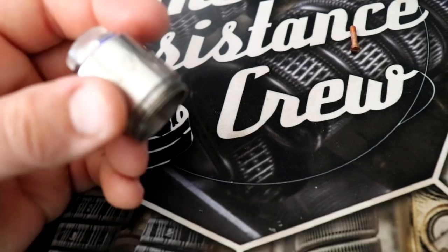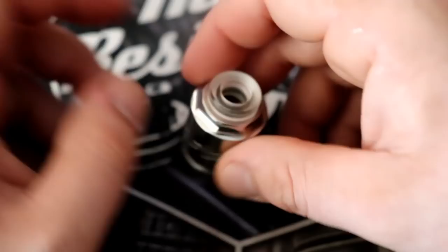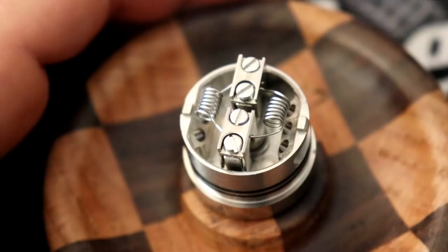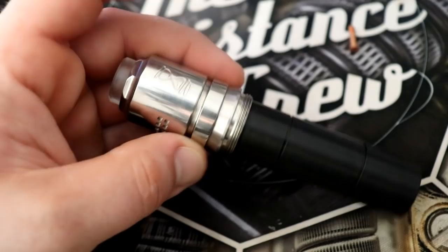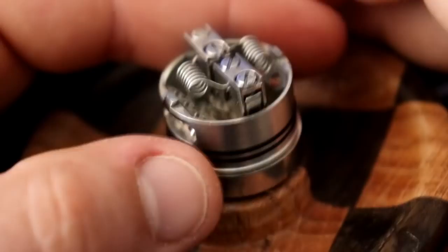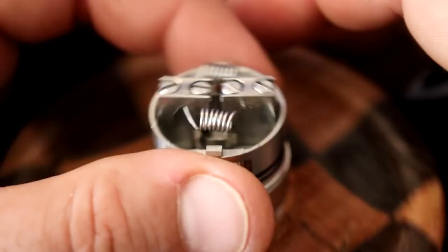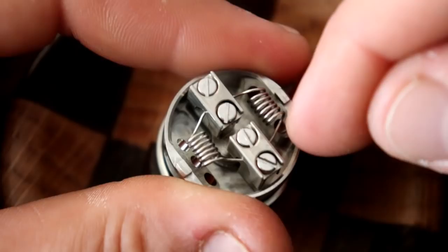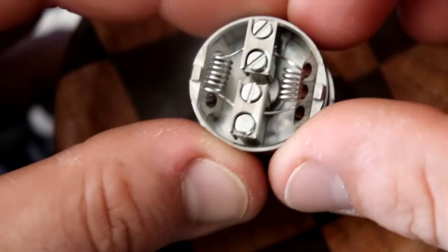Now let's see how this deck actually builds — it's definitely an interesting deck. We're going to take a bunch of different coils and try them out. If you're just a basic round wire person, it's going to work out for you — it holds wire very, very well. This is 24 gauge. You don't have to space them, but you'll probably need longer leads, especially if you don't space them. It fits well and installs nice — these things aren't going anywhere.